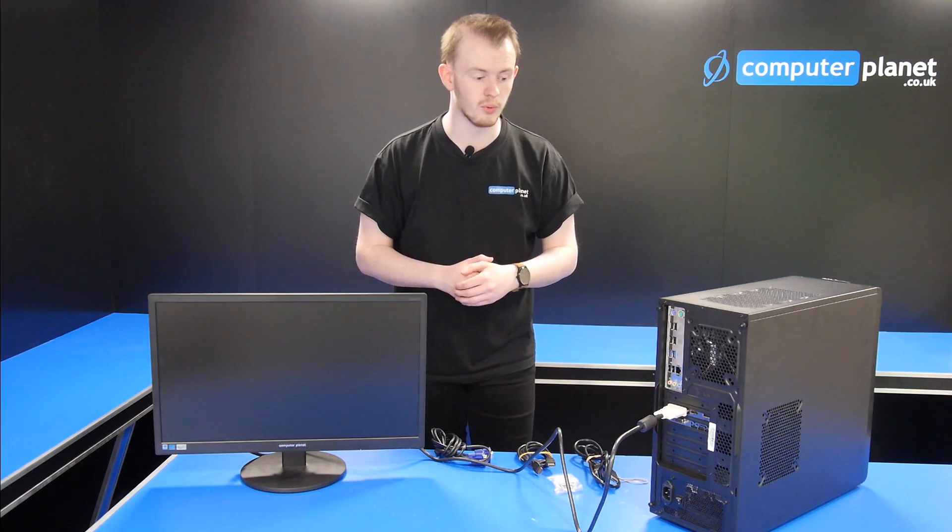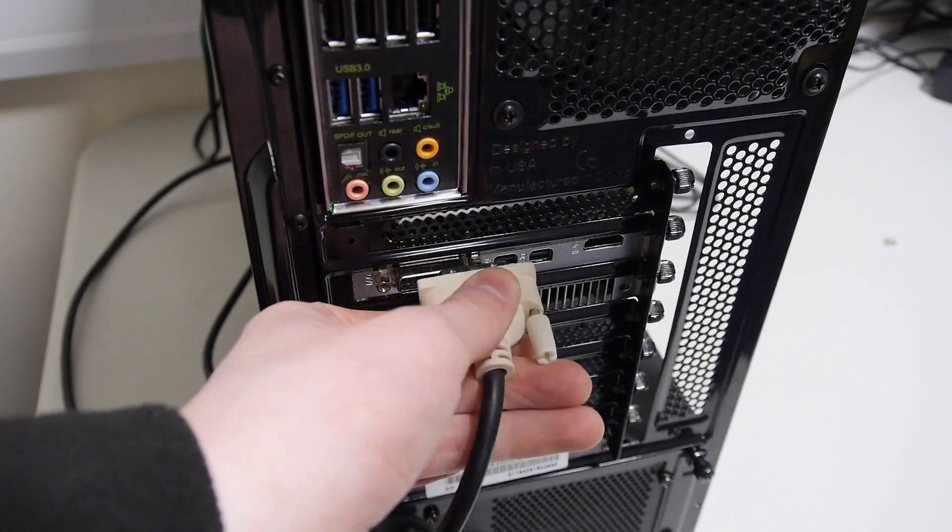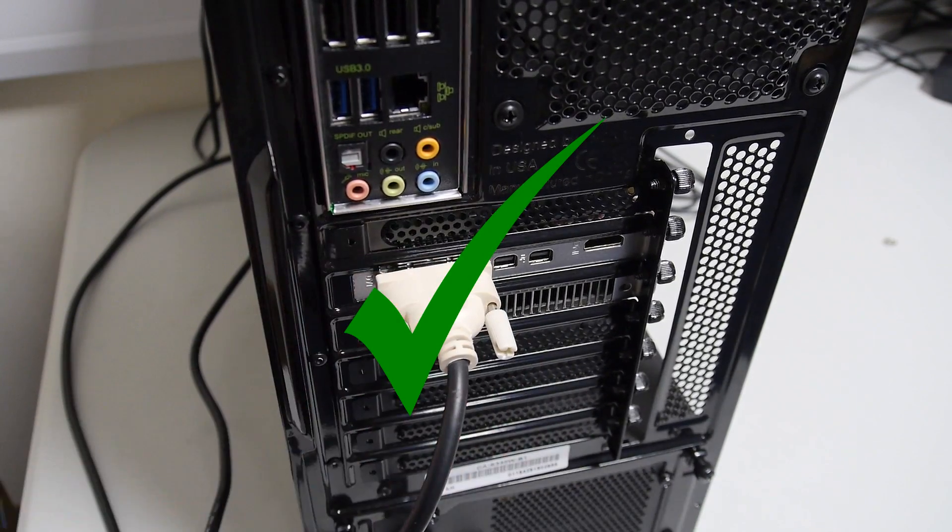One thing you do need to watch out for though: on most motherboards, they do come with on-board graphics. If you do have a graphics card, you just want to make sure you plug it into the graphics card and not the motherboard.